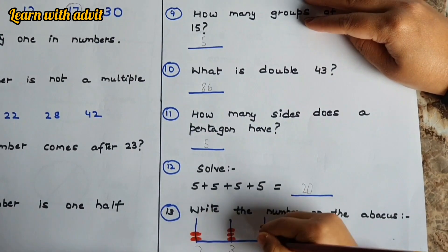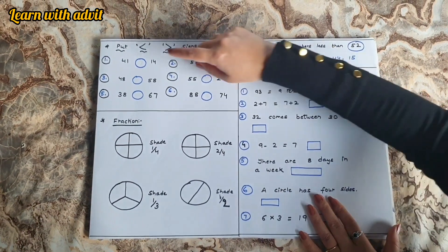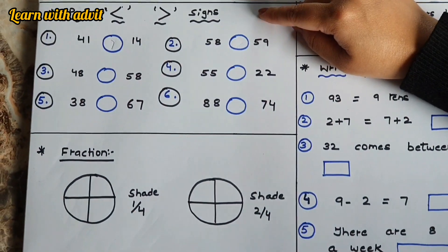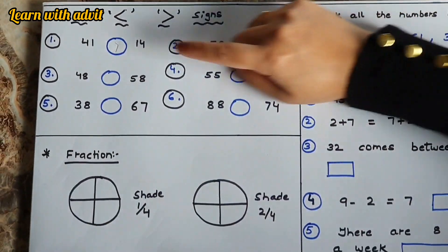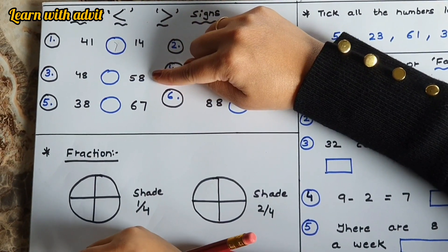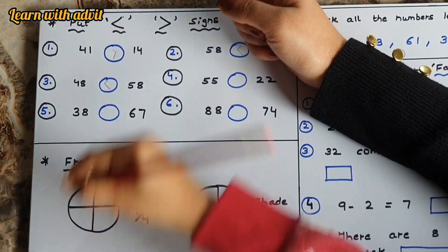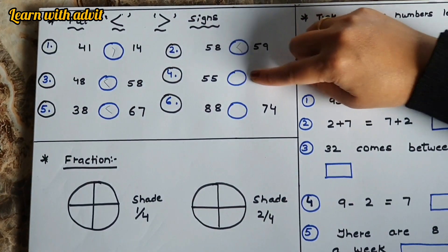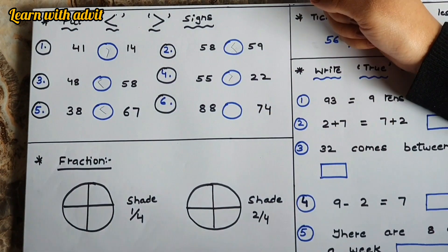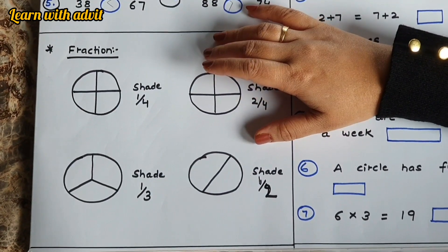Here, put the correct sign according to the number. Forty-one is greater than forty. Fifty-eight is less than fifty-nine. Forty-eight is less than fifty. Very good! Thirty-eight is less than sixty-seven. Fifty-five is greater than twenty-two. Eighty-eight is greater than seventy-four. Very good!